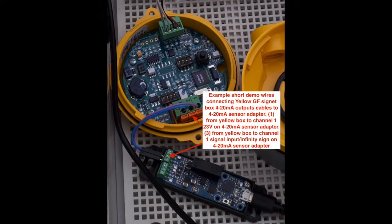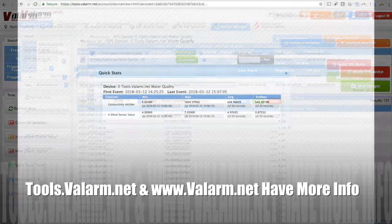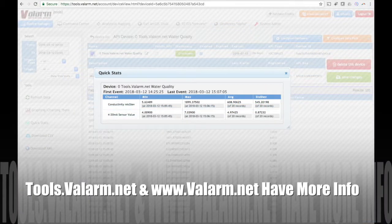If you haven't already seen it, watch our 4 minute video for how to connect your sensor hubs and sensors to tools.valarm.net.